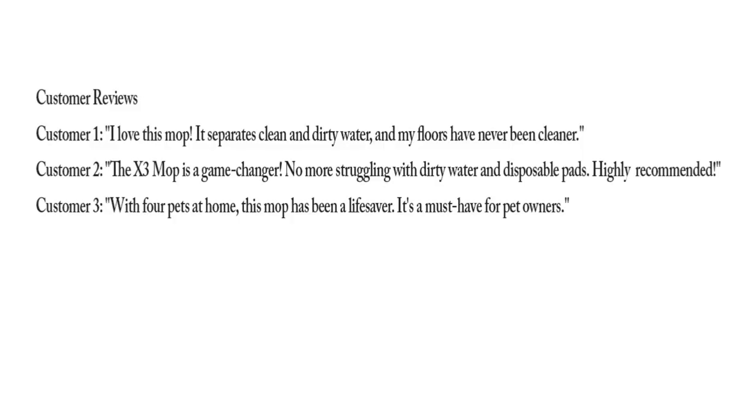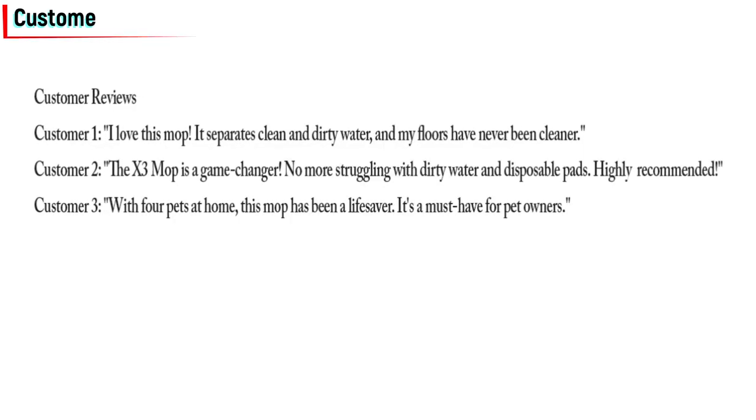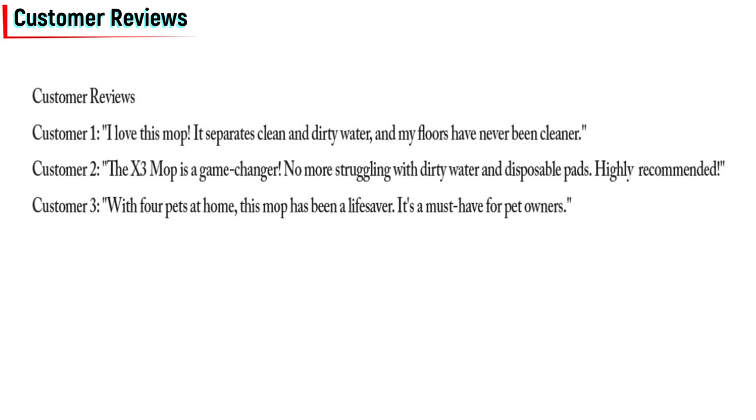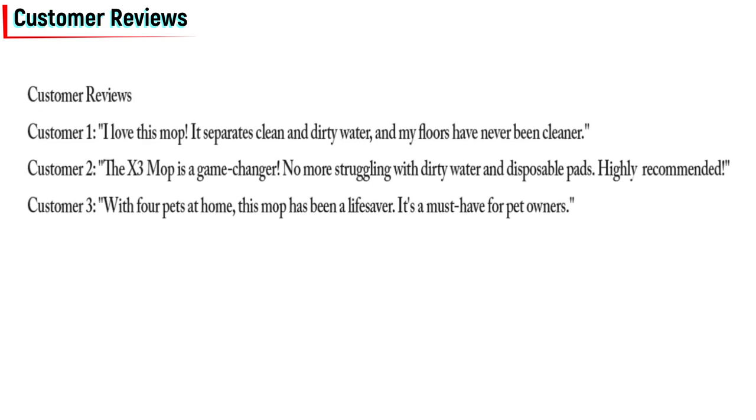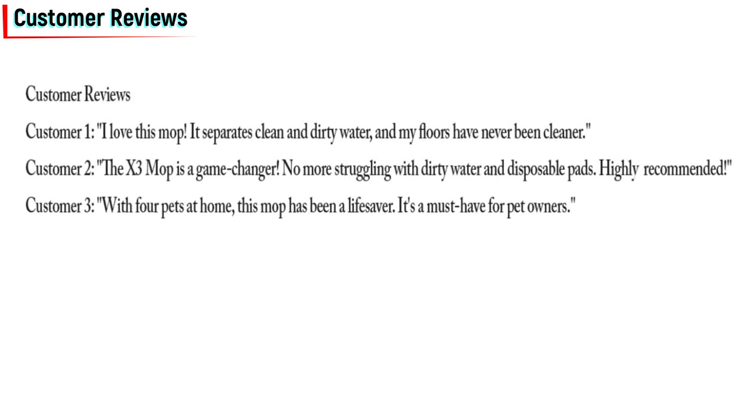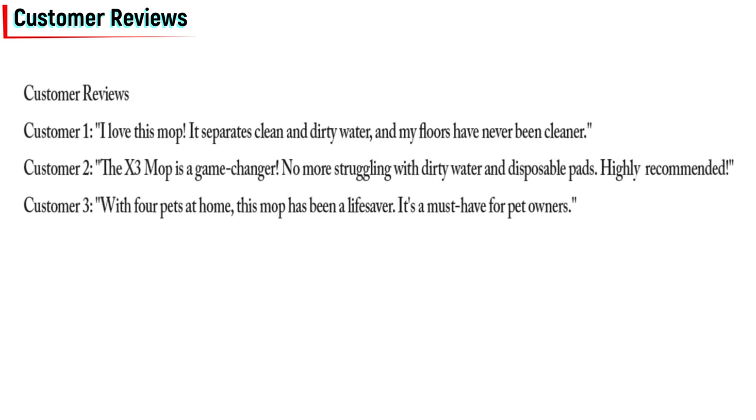Customer reviews. But don't just take our word for it — customers are raving about the X3 Mop. Let's hear what some of them have to say. Customer one: "I love this mop. It separates clean and dirty water, and my floors have never been cleaner."